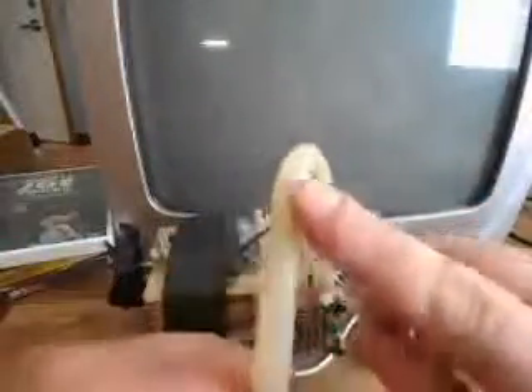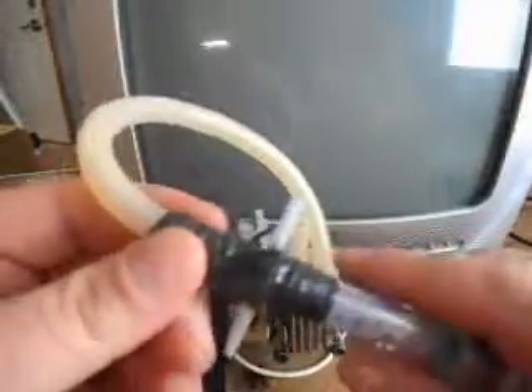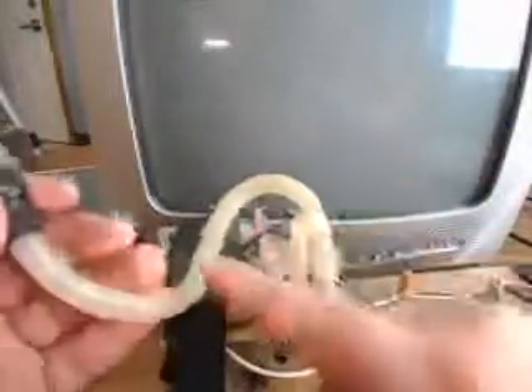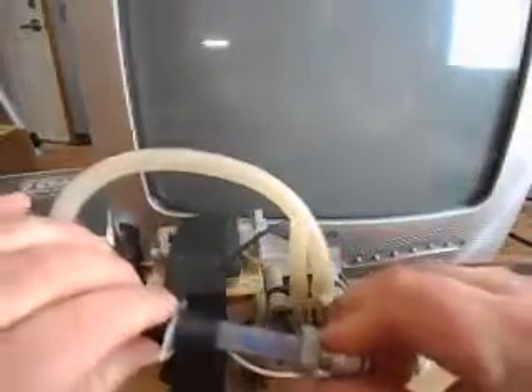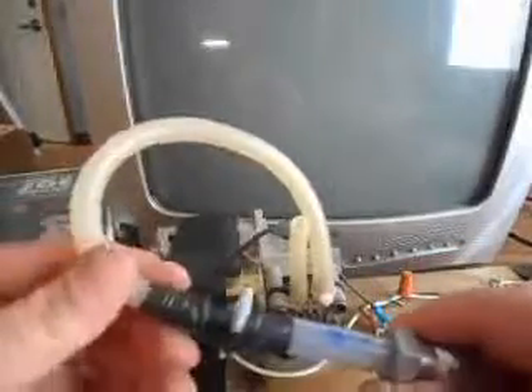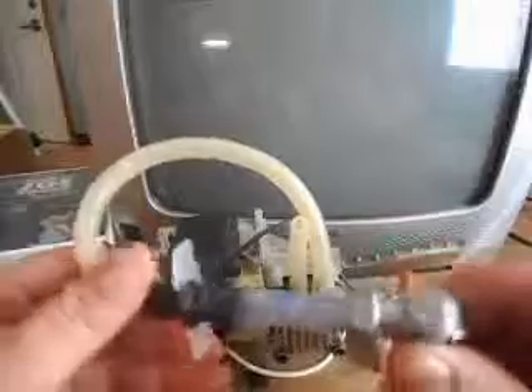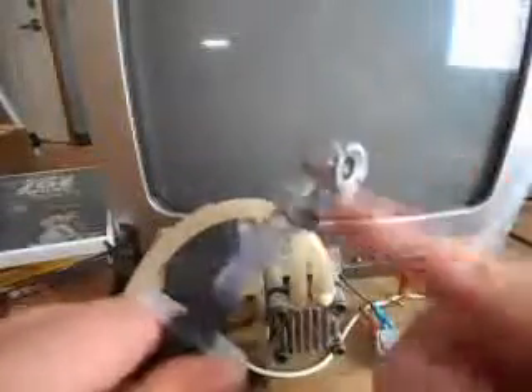I would not leave the air compressor on for a long period of time because it could blow out around here. What I do is keep it on and make sure the air is constantly flowing out and not building pressure up inside. If it's flowing through, you're fine. If pressure is building up in here, I would turn it off until you're ready to use it again.